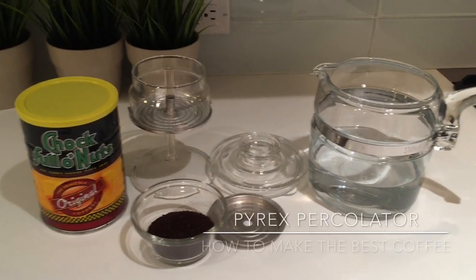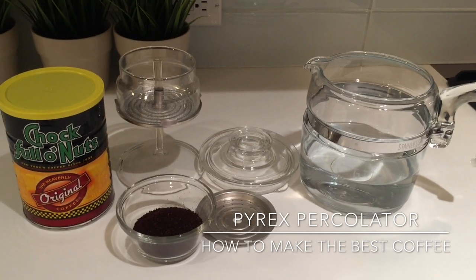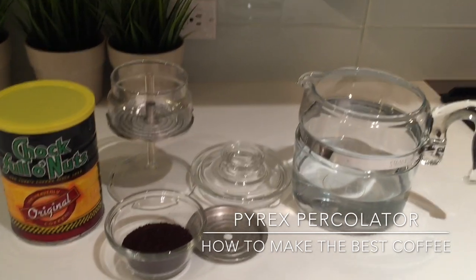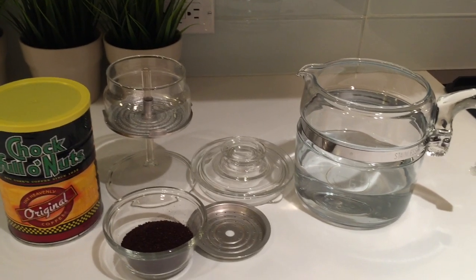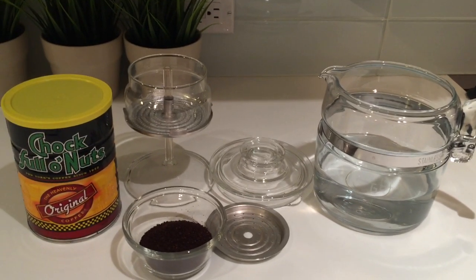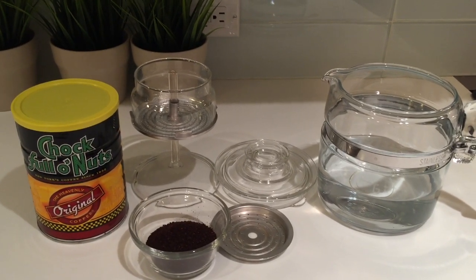Hi, welcome to my channel. Today I wanted to talk to you about the proper use of a vintage Pyrex percolator. This is the four and six cup version. There's also a larger one, the six and nine cup version. They don't make these anymore, but you can pick them up at yard sales, thrift stores, and they're all over eBay.